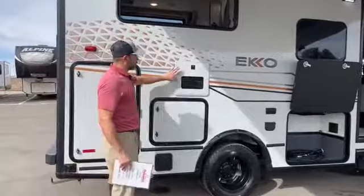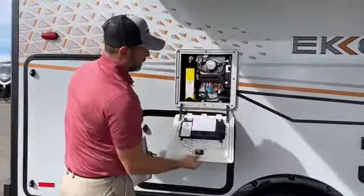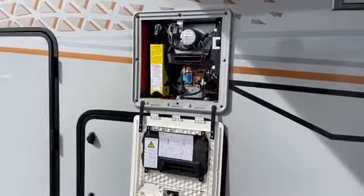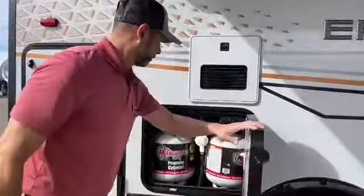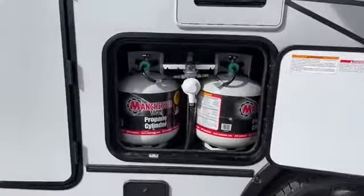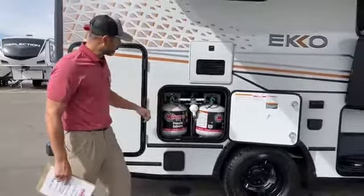Up here is your Truma AquaGo — I'm going to open this up for you. Make sure when you open this that you lift up and then put down. If you don't, you'll break these little teeth off the door and you'll be buying a new door. So this is your Truma AquaGo. You've got two propane cylinders here — it's 40 pounds total, 20 on each. Really easy to switch out, no different than what you'd have under your grill at home or your fire pit.